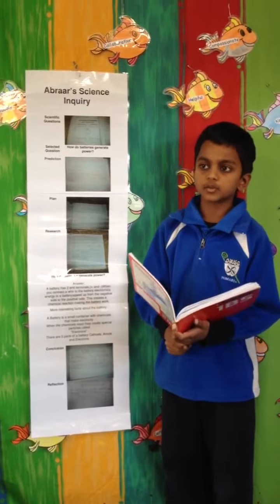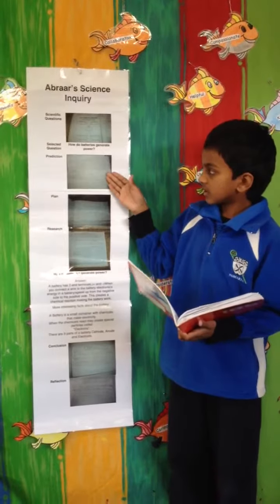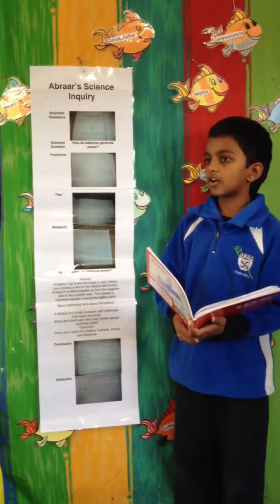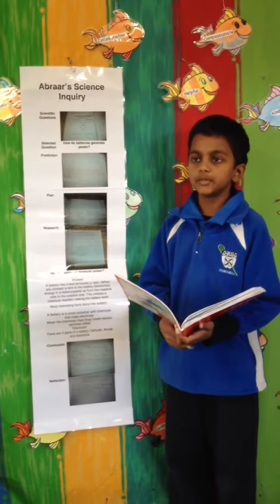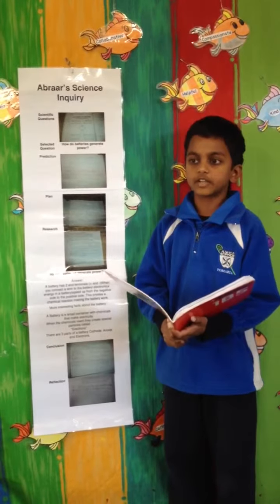After that, we had to make a prediction of the answer. Next, we had to do a plan of what we're going to do. For mine, I could not do one because it was too dangerous and we could only do safe experiments.